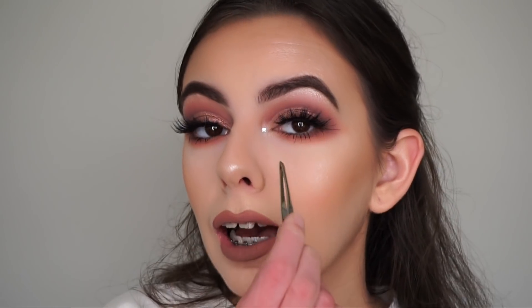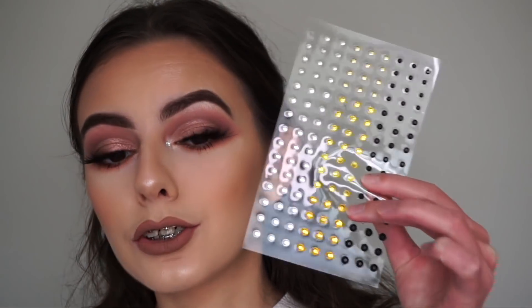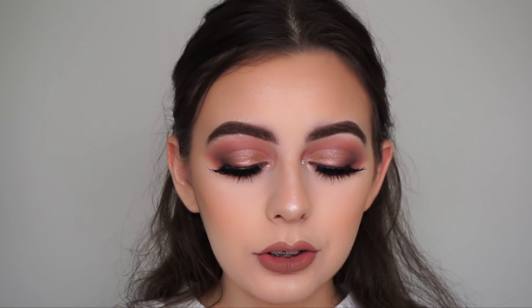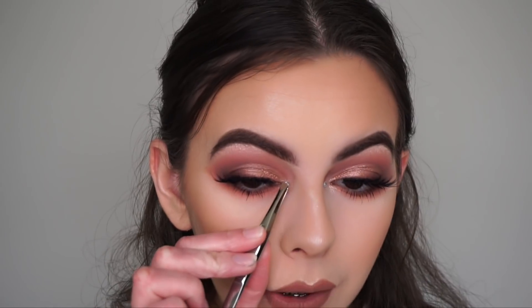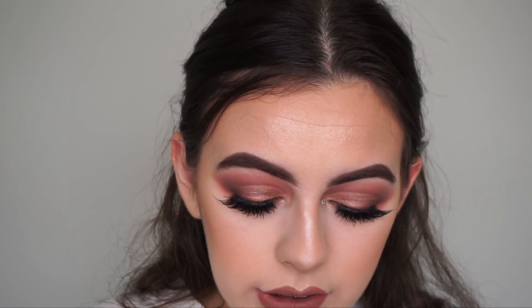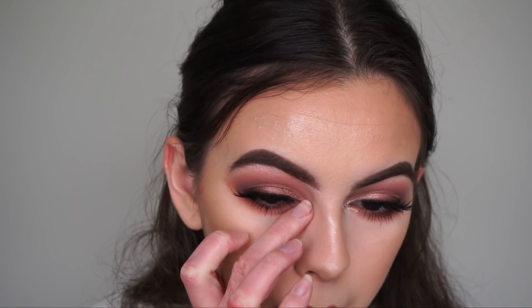I'm loving these tones — I feel like it's a nice cool-tone, moody kind of vibe. Okay so I just added something a little bit extra — a little Diamante to the inner corner of my eye. I just got it from some random craft store like about two years ago and it comes in a huge pack. I'm going to do the same thing on the other eye. This is actually a sticky one so I'm not applying any glitter glue, but if you want to apply glitter glue, feel free to do so.